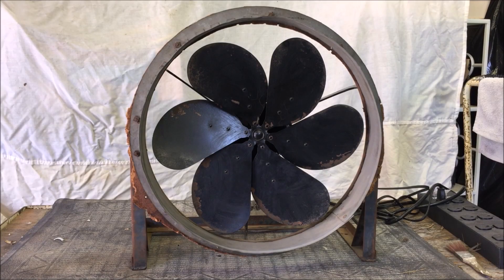Hello, everybody. For my 50th video, I figured that I would show you something special, and it is this Emerson Electric 57568 ventilator fan.